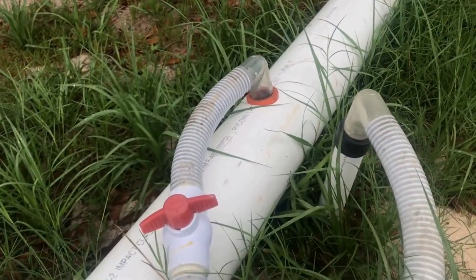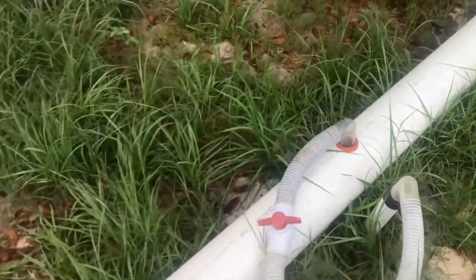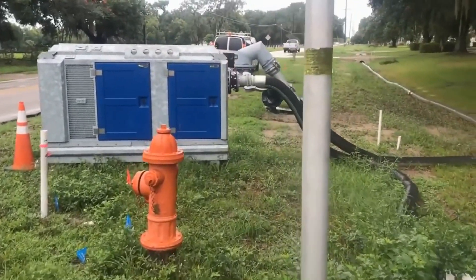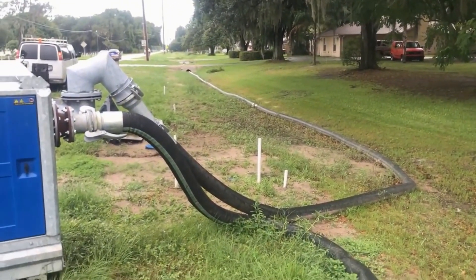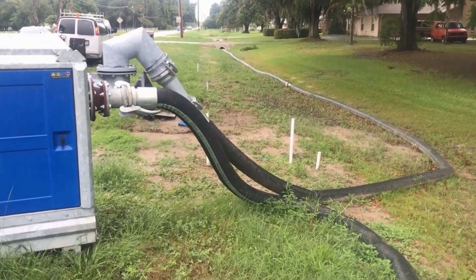To do this, it takes a giant generator and a giant pump to be able to continually pump this water. You can see it leads over to that generator — there's a pump in there. That pump pulls the water out of the ground and sends it a good distance away from the area you're going to work. In this case, it's about a quarter mile away.